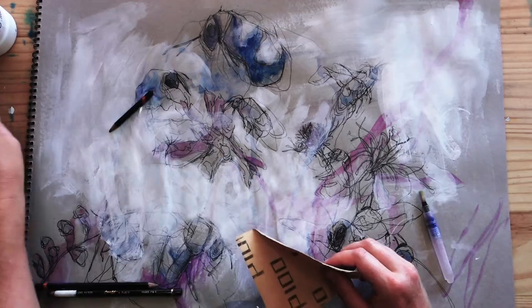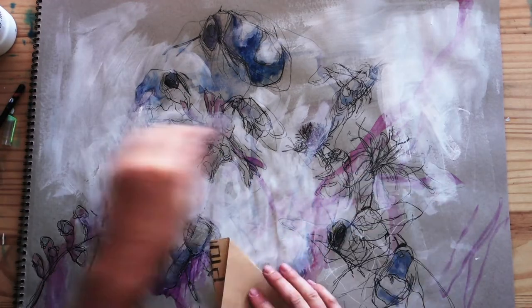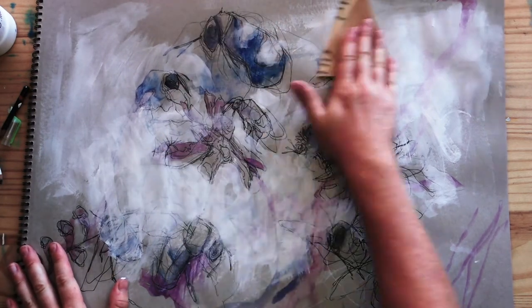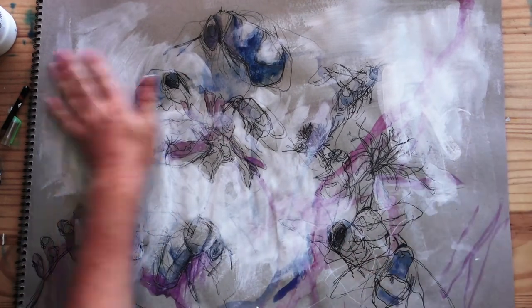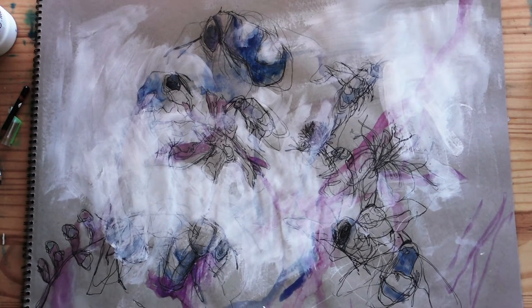Then once the gesso dries, you can give it a light sanding with a really fine grit sandpaper. This makes the texture smooth for drawing over again. What I really like to do is add watercolor washes to the gesso before I draw over it again. This creates an even more interesting mixed media look to your drawings.